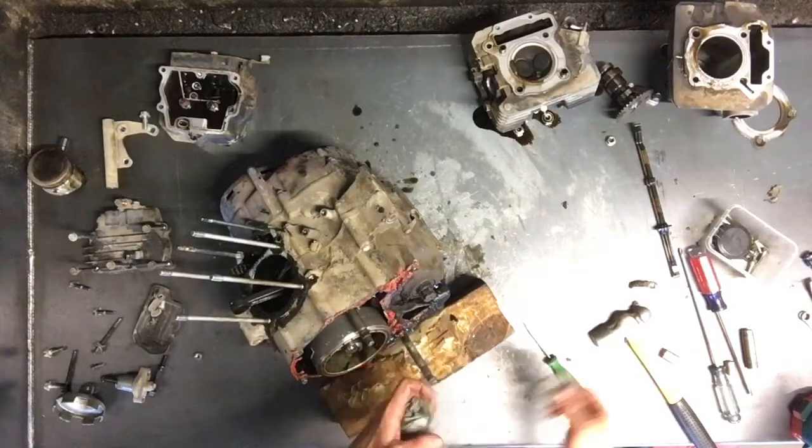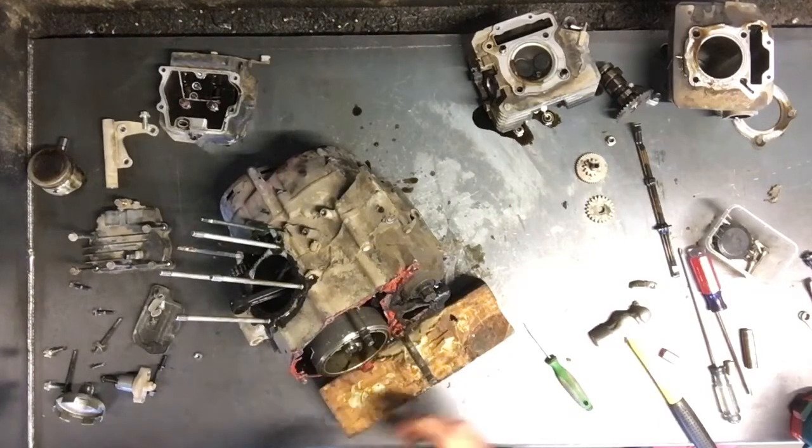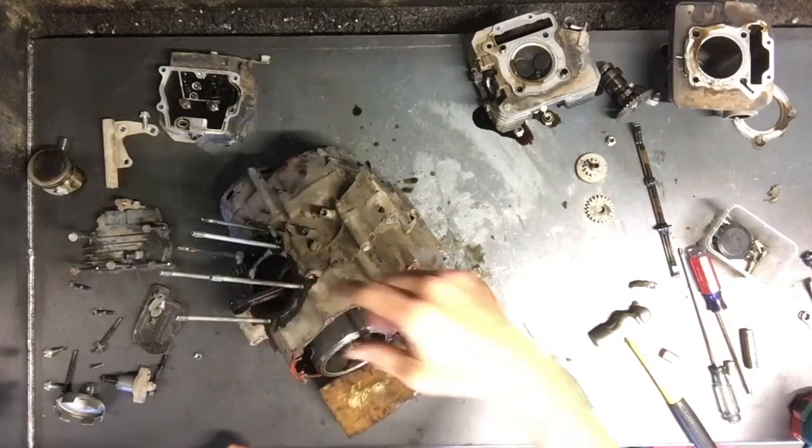We'll pull this gear off, and then we will pull the flywheel off. Go to the other side and pull the clutches off.